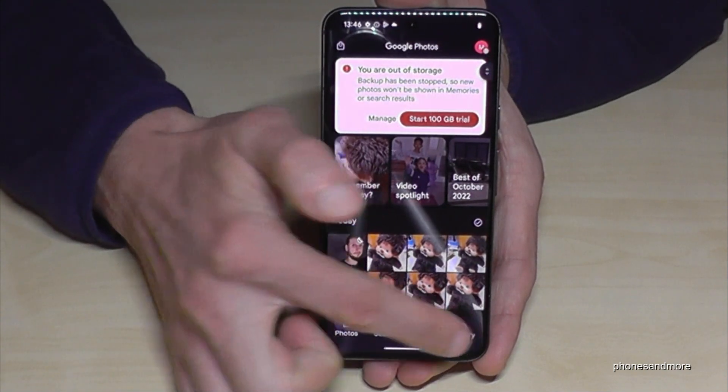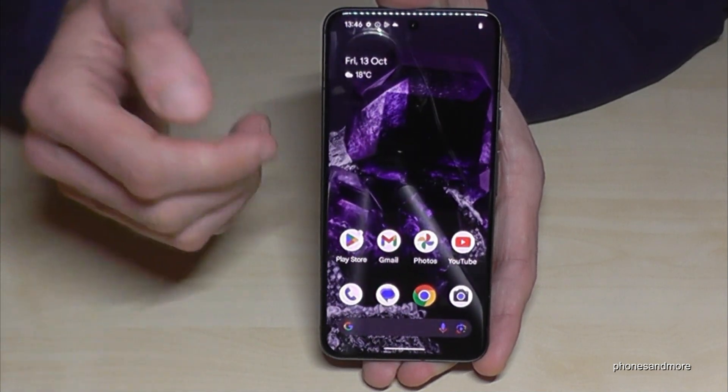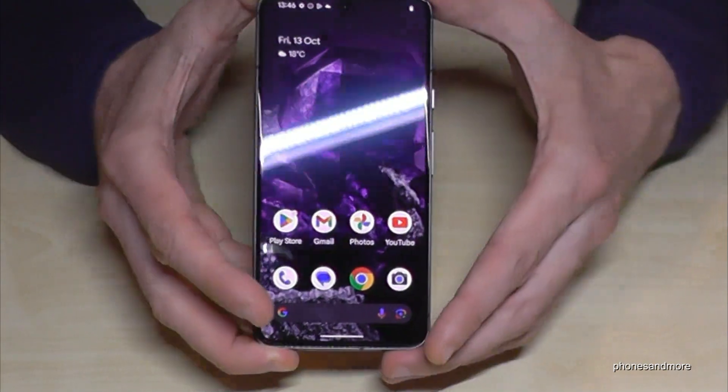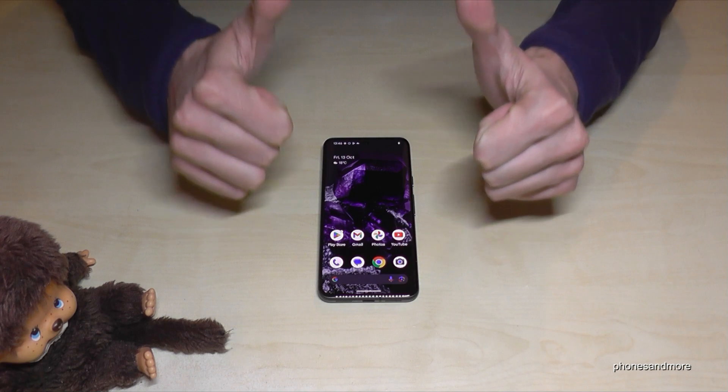You won't see your screenshots in the main photo area — I'm not sure why. You need to go to the Library, where there's a dedicated folder just for your screenshots. I hope this video was helpful and answered your question. Feel free to leave a comment.